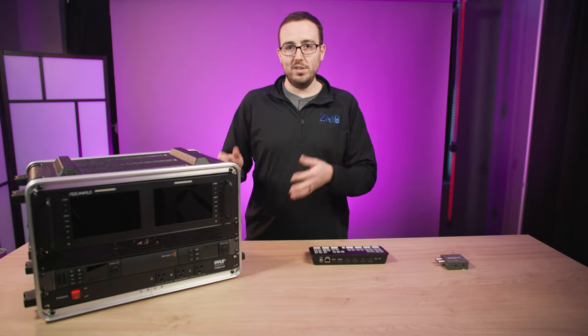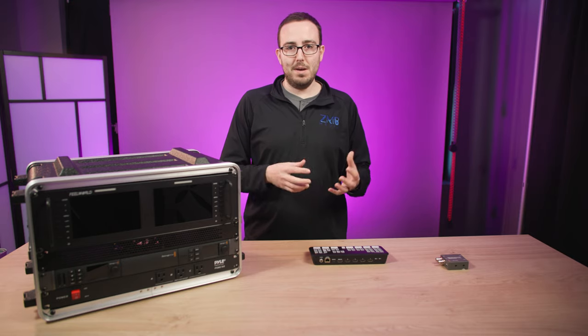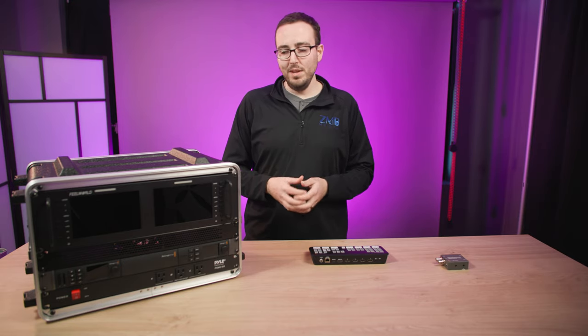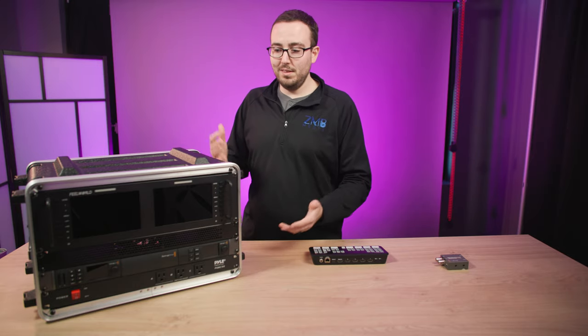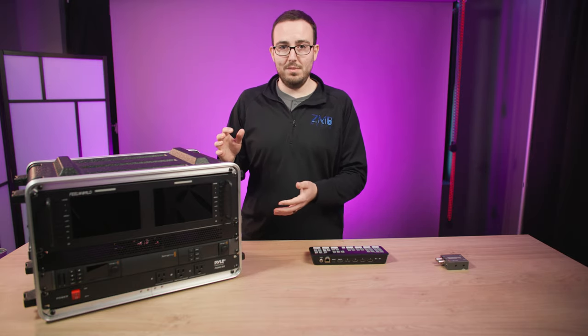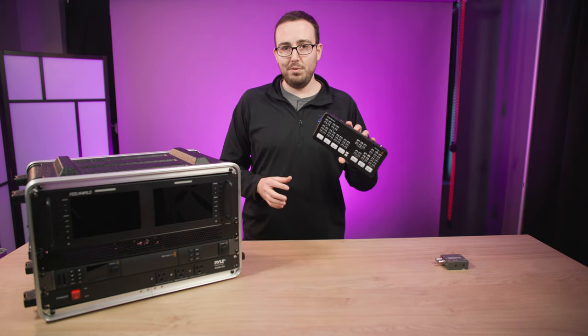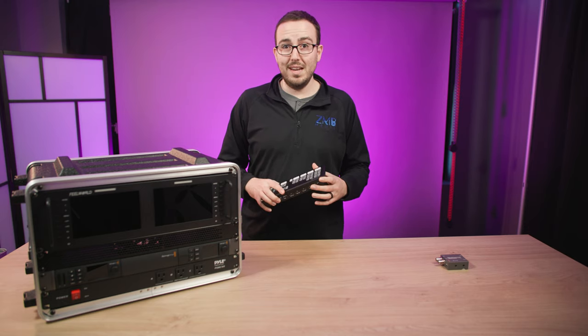I want to explain what this is and why I chose to go the hardware route as opposed to a laptop and a couple of USB HDMI capture devices. Let's first dive into the why, because obviously this is not cheap and this isn't in line with the price point of the ATEM Mini Pro. This is probably all in all about $2,000 in total.